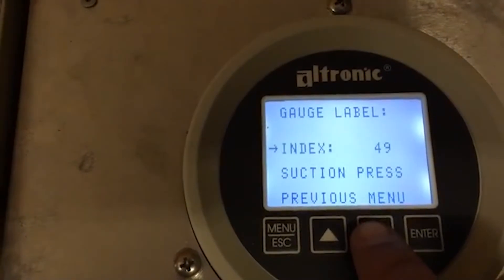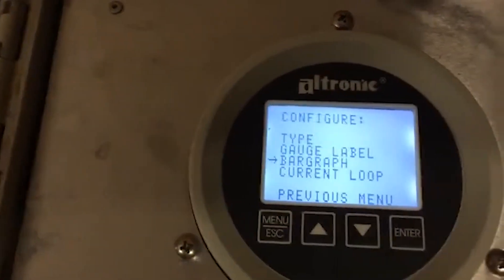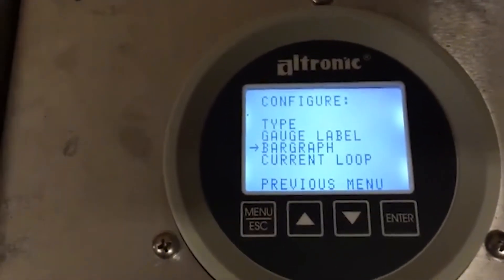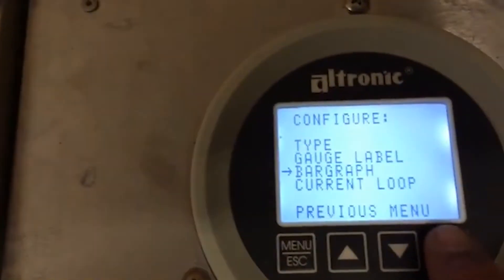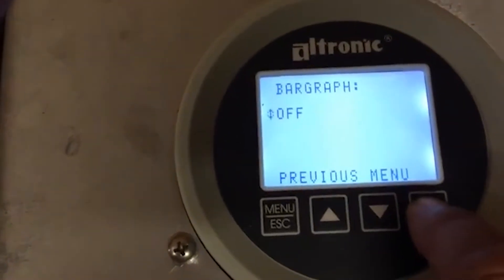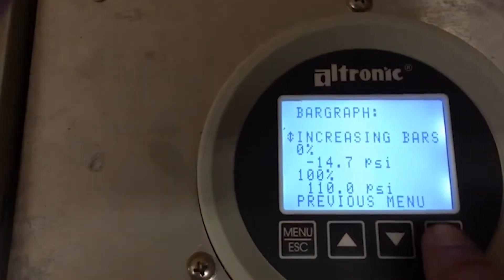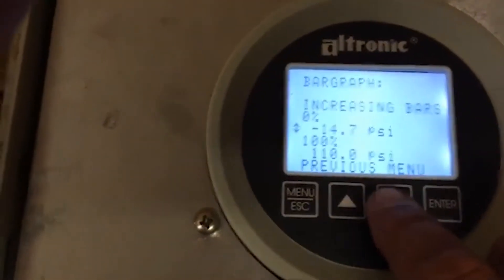Go to previous menu, then bar graph. There are two things: current loop is what you're telling the unit to do; bar graph is a visual representation. I like to make the bar graph match the same values. Go into bar graph — it's off. Push enter and turn it on. There's a single bar, which is hard to see, and here's increasing bars. I like increasing bars. Save.